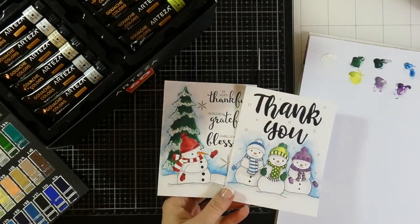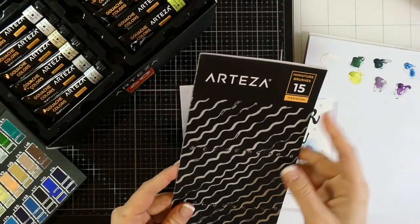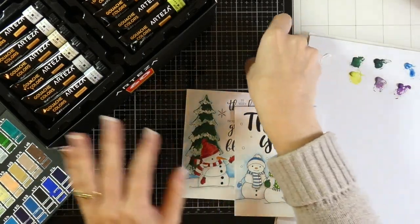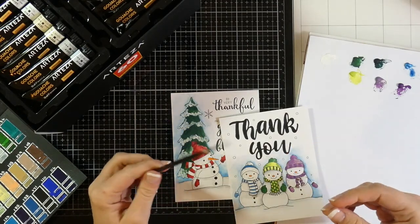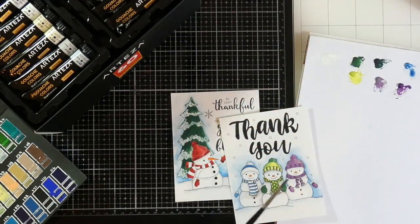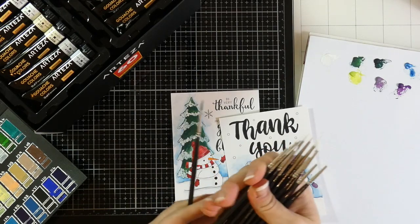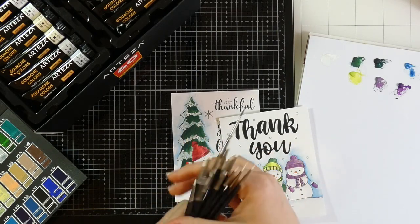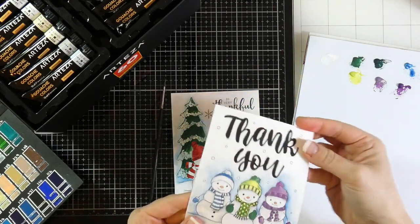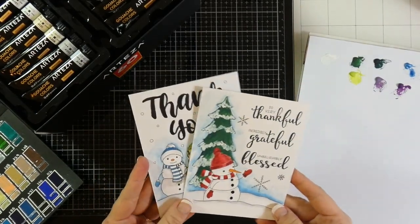I also used the paint brushes they sent me — these 15 Arteza miniature brushes with five liner, five spot, and five round. As a card maker, when they first sent me these I thought I wouldn't use them very much. But if you like to paint smaller objects, these are a win and they're not expensive. They have such fine detail, and I found myself having to use them for smaller images like little dots or stripes — it was so much fun.